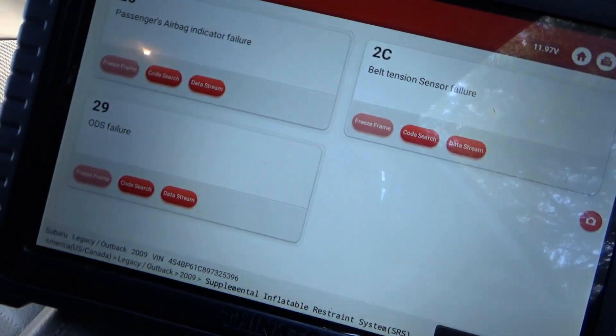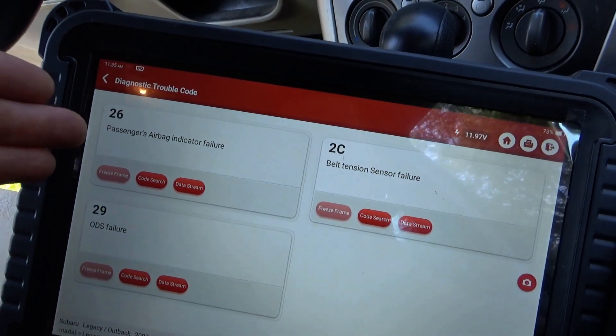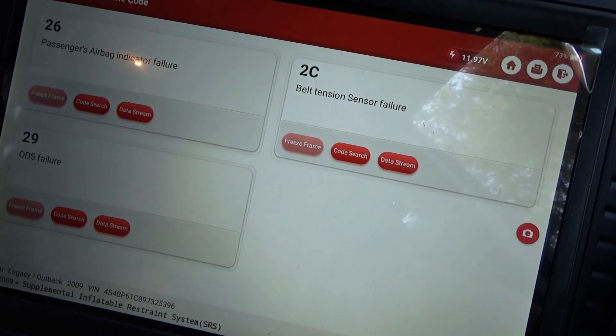I scanned it for codes first and foremost, and in the airbag module we have three codes. Tried clearing them, they come right back. Passenger airbag indicator failure — I've seen that one before — belt tension sensor failure, and ODS failure.